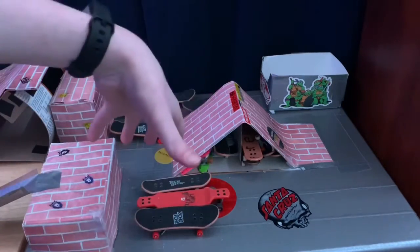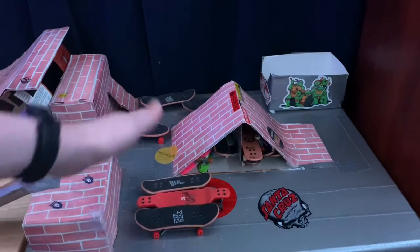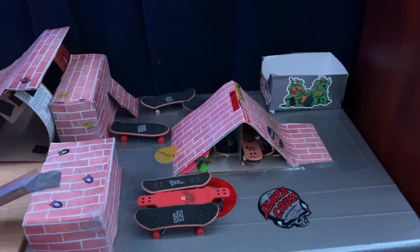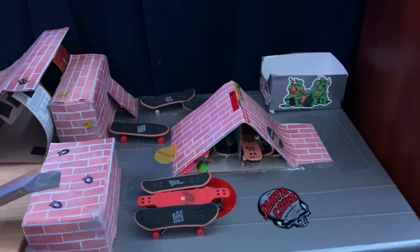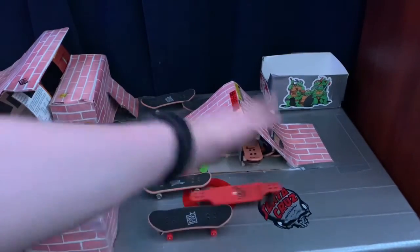Between all of them, not like a huge difference, but there's still a difference. Sorry, today's video is getting out late. So let's just get started on all the pros and cons about the tech deck longboard.